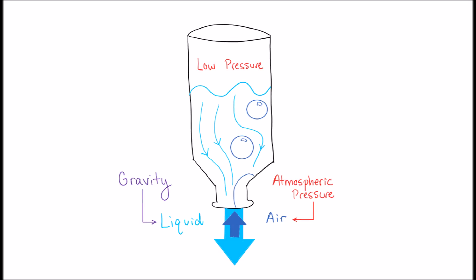As the liquid is pulled down, the volume inside the bottle creates a low pressure zone. Air on the outside tries to move inwards. The opposing motion between liquid and air creates this oscillatory glugging behavior.